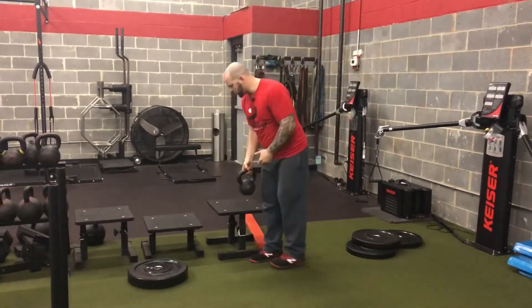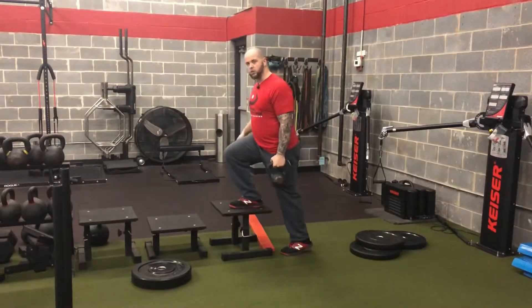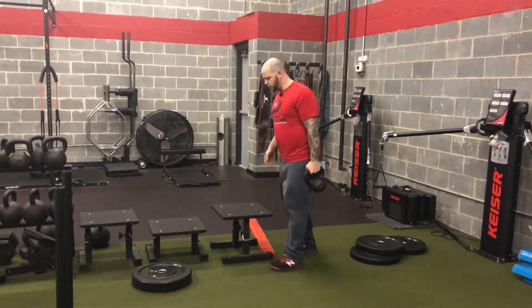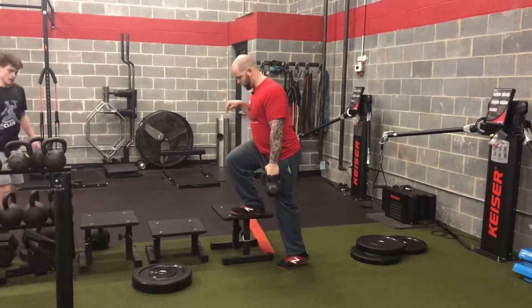What I'm going to do here is grab a kettlebell. Instead of setting up in the traditional way and going to your toe, we're going to set up on the side and go to our toe. All activity is going to be going down.